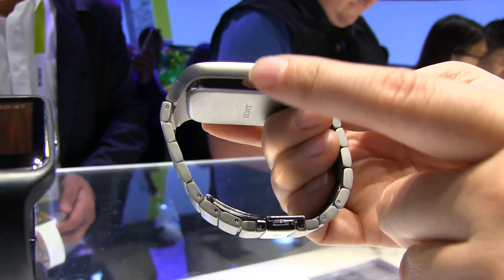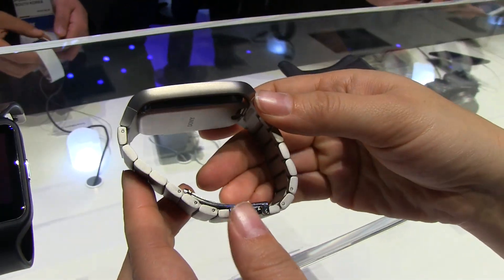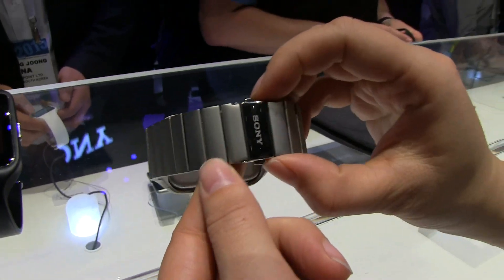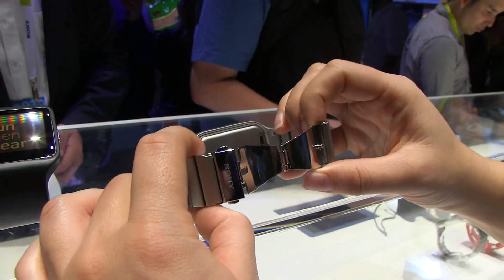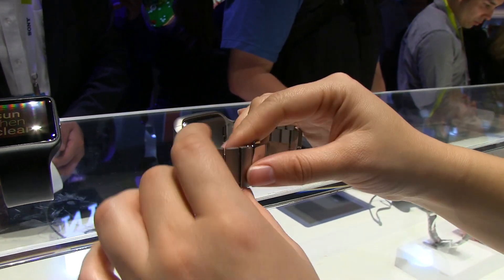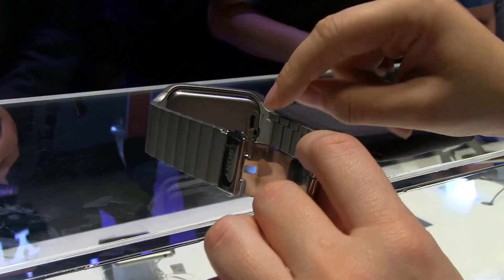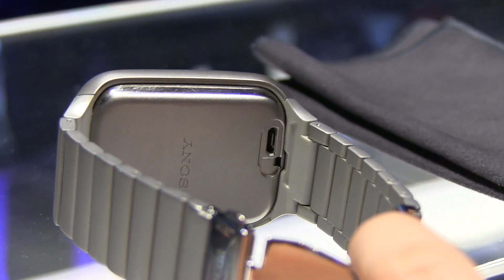You can see that the battery does drop down a fair bit there. It's a 420mAh battery which should give you about two days. If we flip this over you can see that Sony's got a clasp here — you just have to squeeze and then it just pops open. So if you want to change the band you just have to take some of these out.